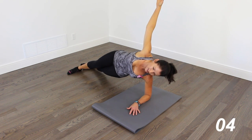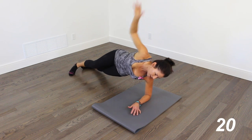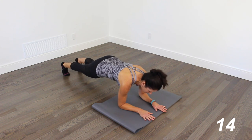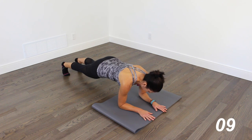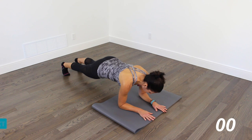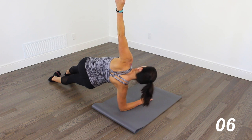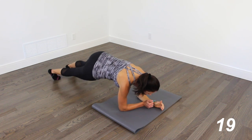Lift those hips. Shoulders are stacked. Chest is open. And then back to that front plank — so no breaks. Short and hard. Side plank. Lift those hips. And then coming back into the front plank.